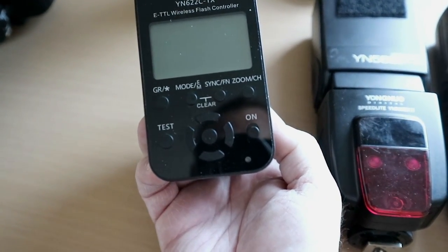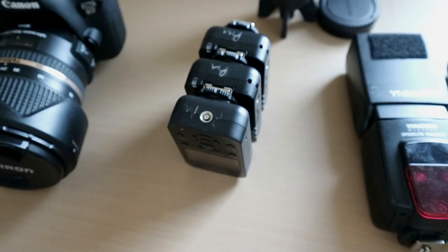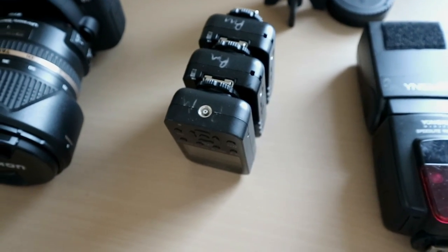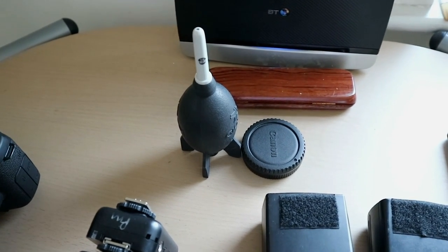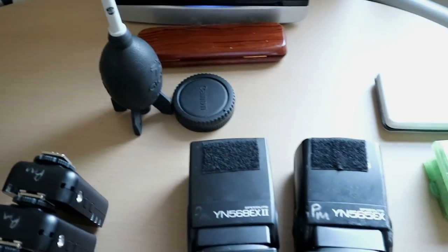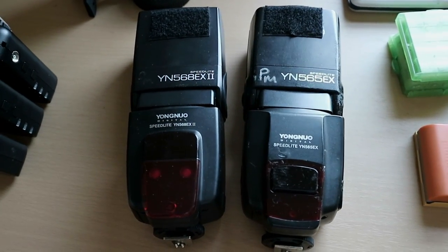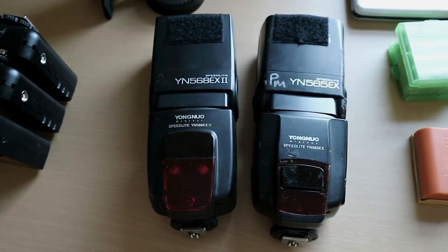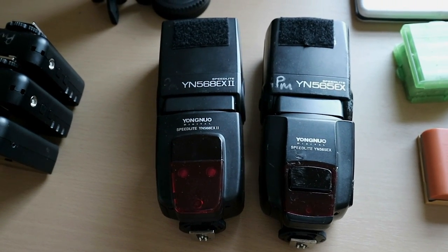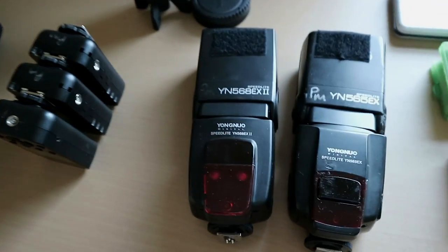The Yongnuo 622C things — they are wireless transmitters to work the flash. The top one goes on the camera and the other two go on the flashes. There's obviously a rocket blower and there'll be a microfibre cloth in the bag to get rid of any dust, and lens caps in case I need them. And then the two Yongnuo flashes — these are fantastic flashes. They've never let me down, they're nice and powerful, and a fraction of the price of the proprietary ones. I thoroughly recommend the Yongnuo stuff for flashes and wireless systems, not necessarily for lenses.